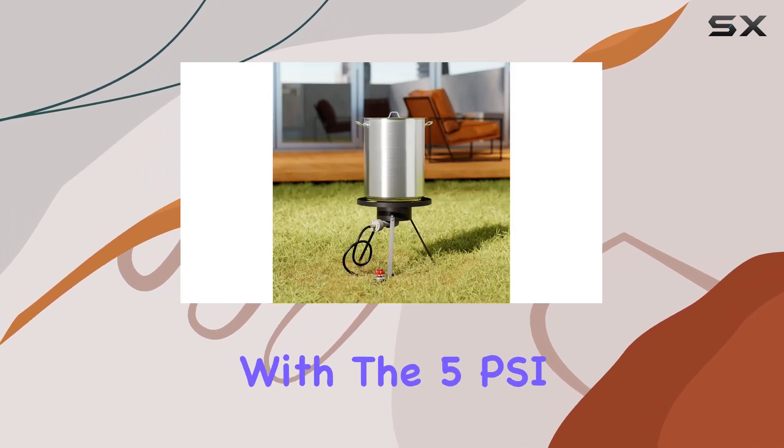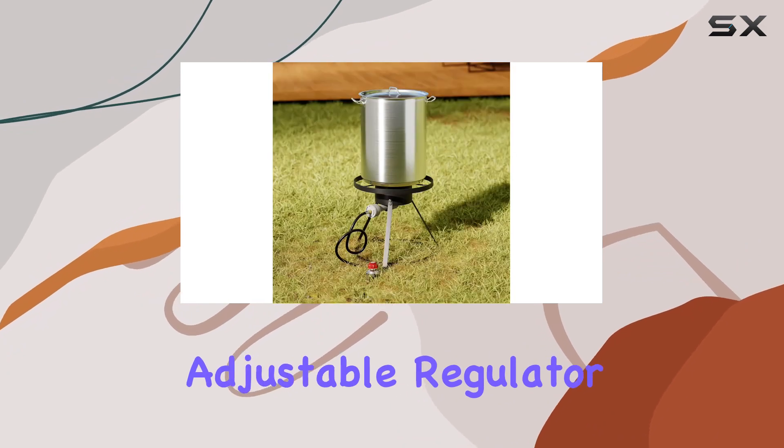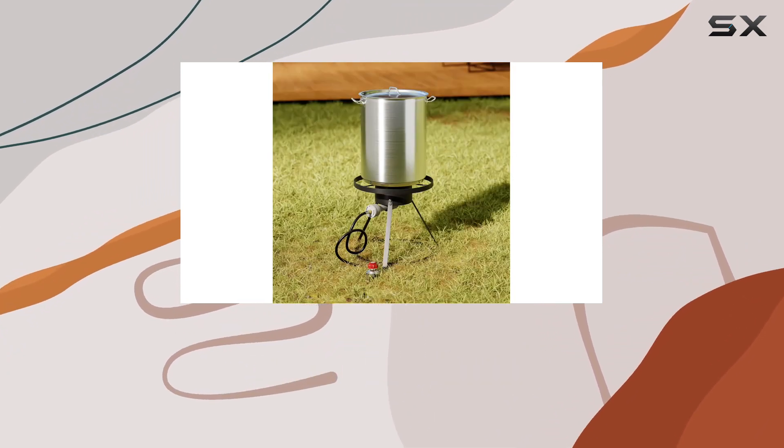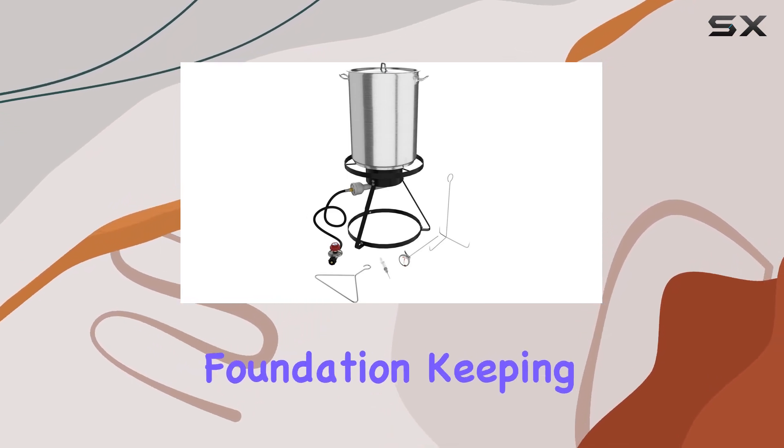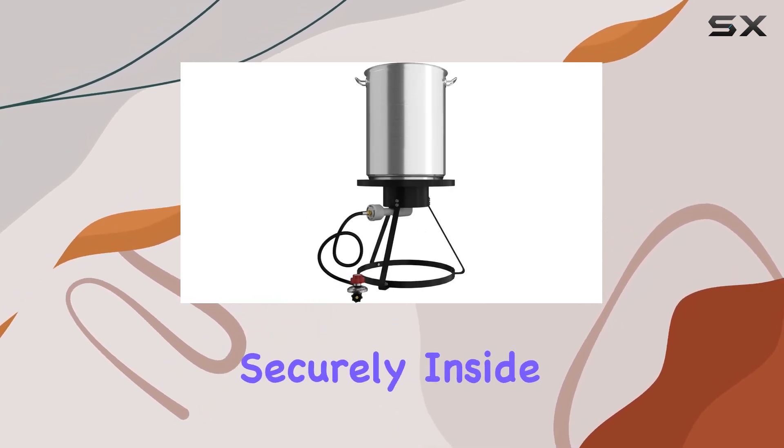Setting up is a breeze with the 5 PSI adjustable regulator and rubber hose, allowing easy connection to your propane tank. The round, black painted steel stand offers a solid foundation, keeping the hot contents securely inside.